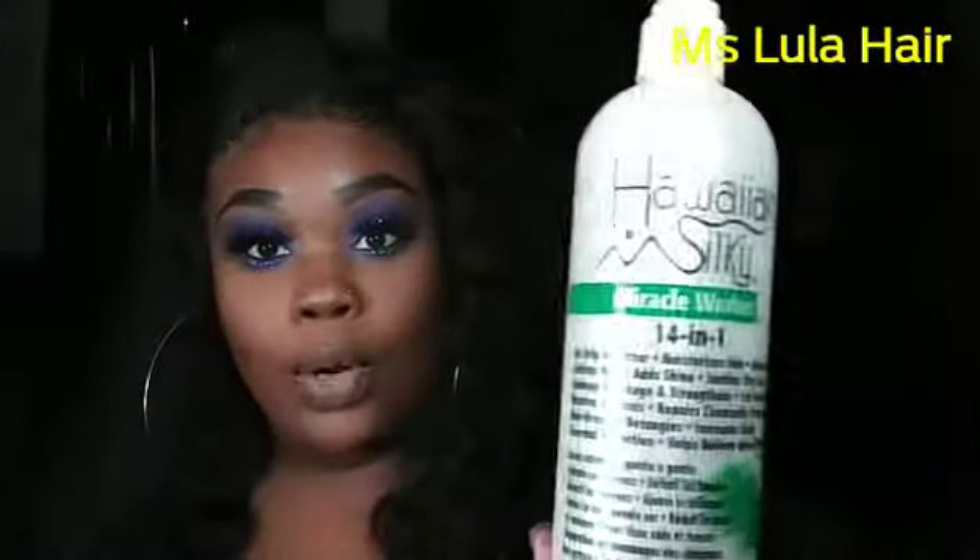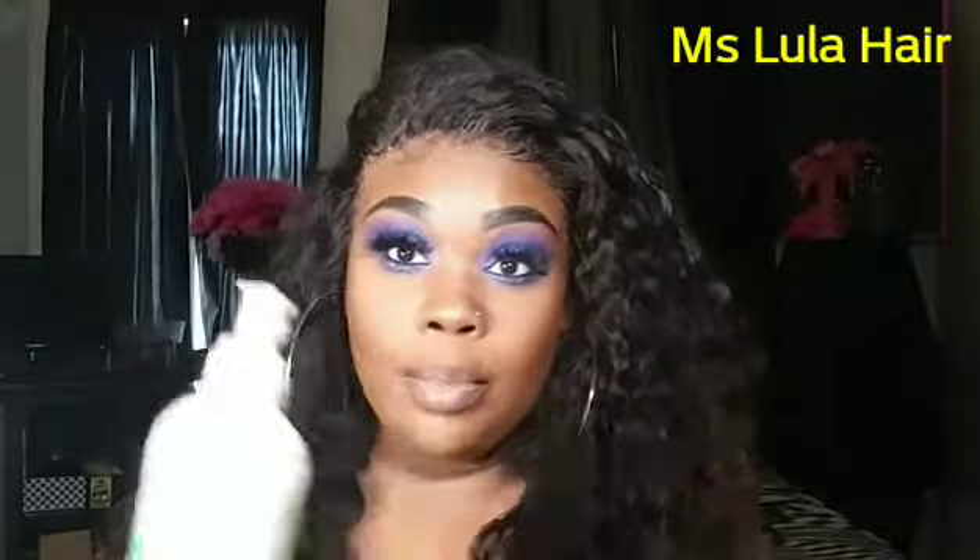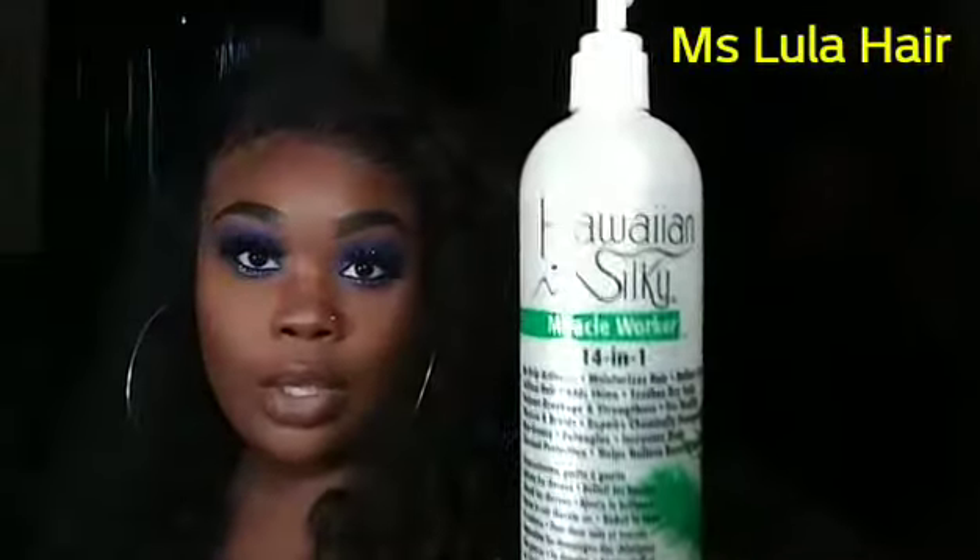It's called Hawaiian Silky Miracle Worker — 14-in-1. It tells you everything you can use it for. I love using this on my daughter's hair, on my wigs, and extensions. You can use it on braids. It says it repairs damaged hair, detangles, and works as a heat protectant. This stuff is really, really good — I got it at Walmart.